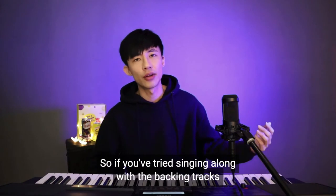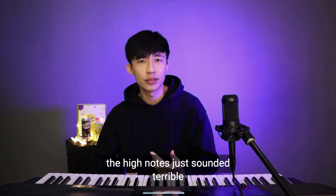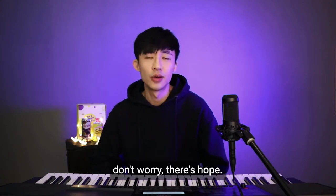So if you've tried singing along to the backing tracks in the previous video — video two — and high notes just sounded terrible, don't worry.